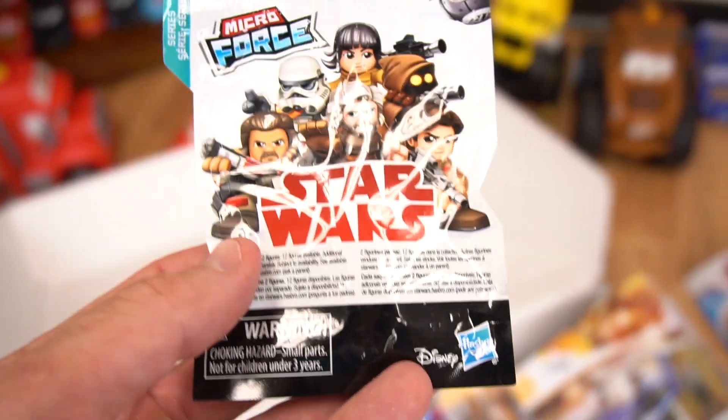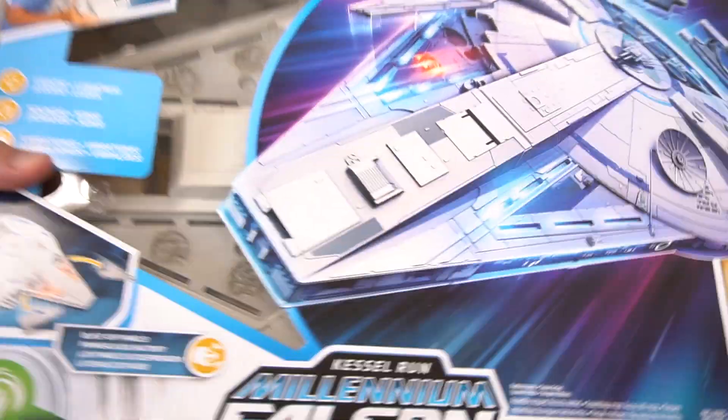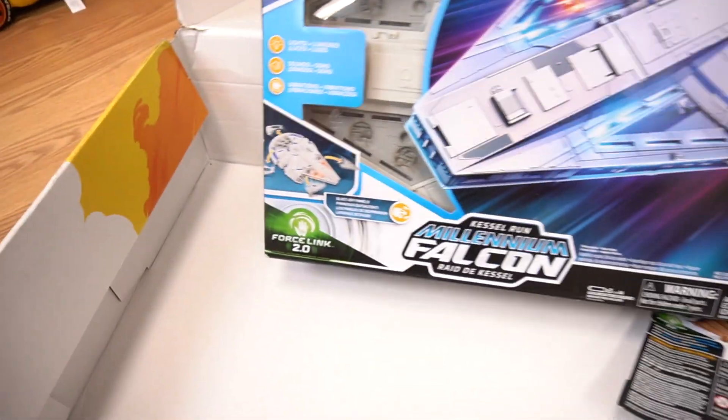We also have a Micro Force Star Wars blind bag — this is series 3. We got one of these; there might be a couple more in here. And then the big toy right here — check out the Millennium Falcon, Kessel Run version! Look at that thing — that's pretty awesome. Look how big it is!